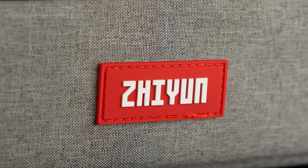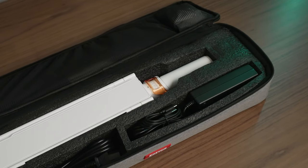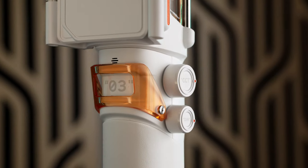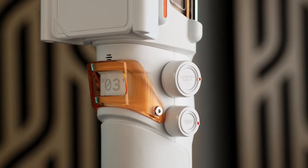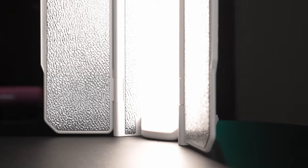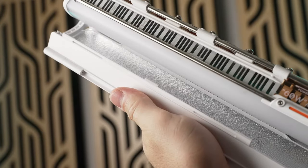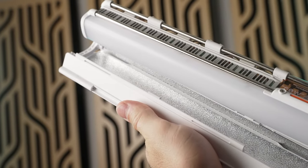Everything fits nicely into a zippered padded carrying case, so it's truly one of the most portable options you'll find. The standard kit goes for $199 and the combo kit goes for $249. I think the modifiers are what makes this light what it is, and they're well worth the cost, so I highly recommend the combo kit if possible.